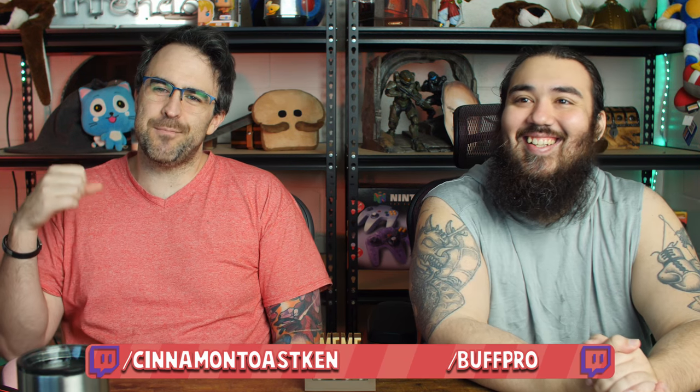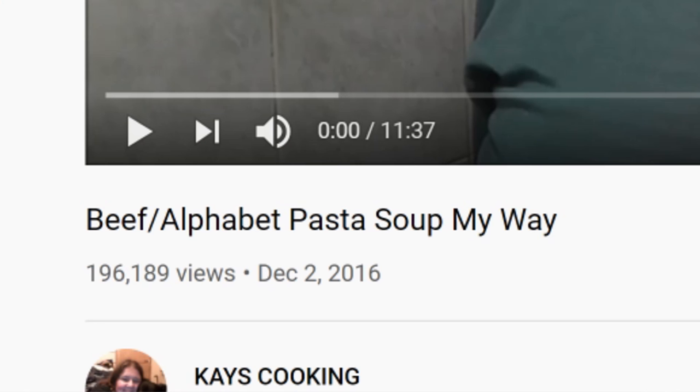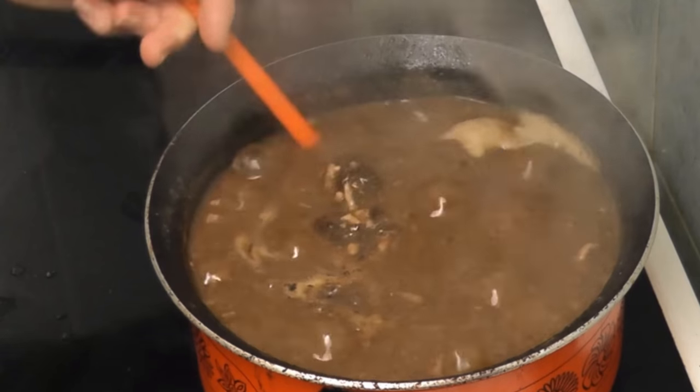Hi people! Today we're going to see probably the worst alphabet soup we've ever seen. This is beef alphabet pasta soup, Kay's way. Oh man — special version!